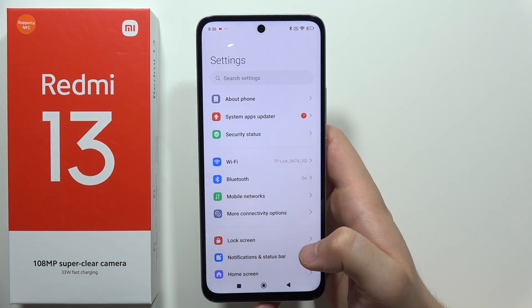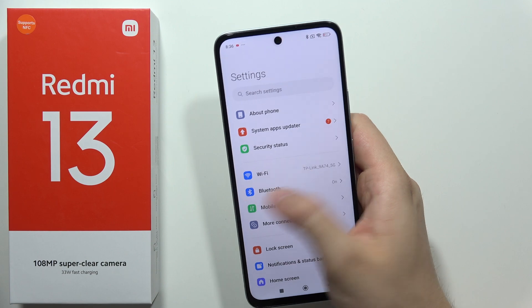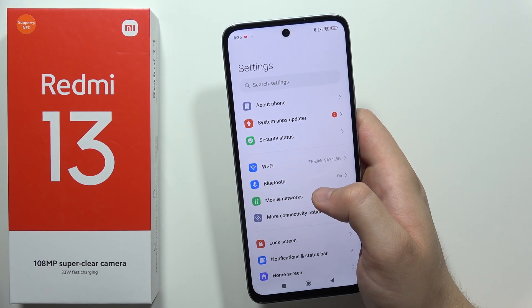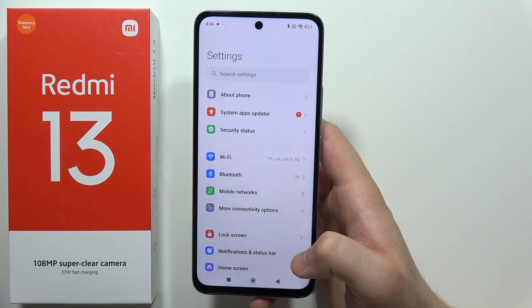After this you will have to just wait for a few moments — your smartphone will turn off, then you will see some percentage of the hard reset, and after this you will be welcomed with the first setup screen.